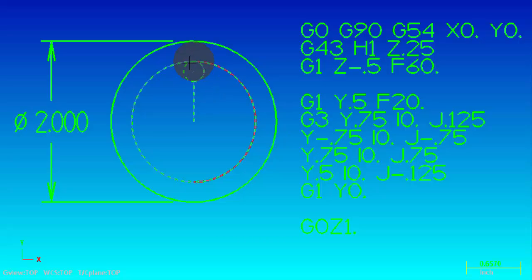From this point we're going to arc out back to Y0.5. The I is the X value from the start point to the center point of the radius, and the J is now in a minus direction from that start point to the center point of the radius. Then we're going back to Y0 in a straight line move - remember we're switching from G3 to a straight line, so you've got to make sure you put a G1 back to Y0. Then we're rapping out of the hole to a Z1 inch clearance plane.